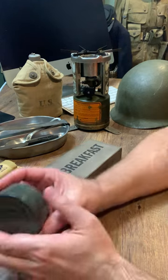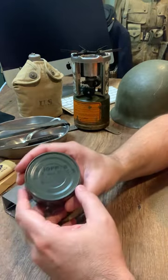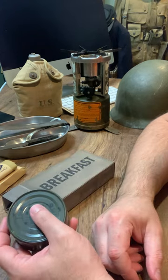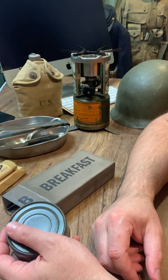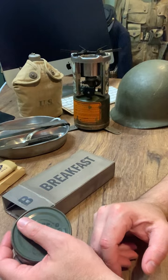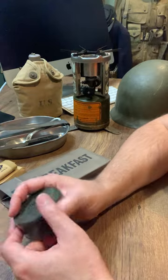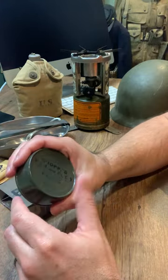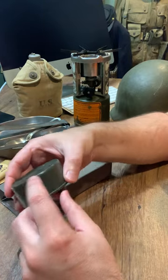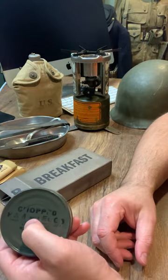The entree cans — by this period in the war — typically came with chopped ham and eggs for breakfast, processed American cheese or American cheese with bacon for dinner, and pork luncheon loaf or something similar for supper, very similar to spam. The cool thing is we've got this vendor that does a great job giving us the correct size — like a three-inch can just a little over an inch thick — which is very, very close to the original World War II design.